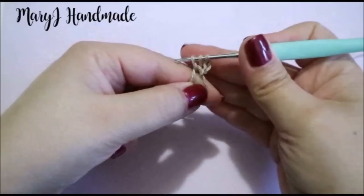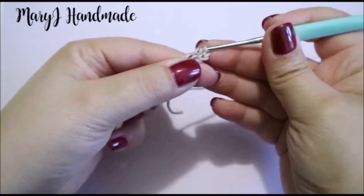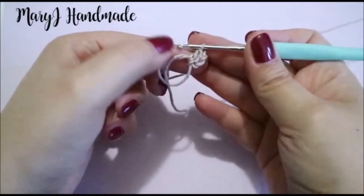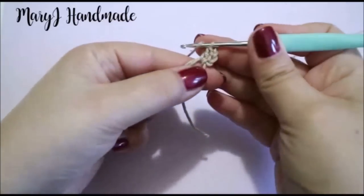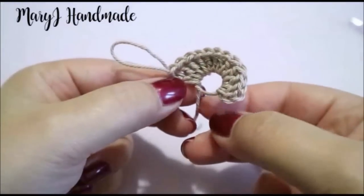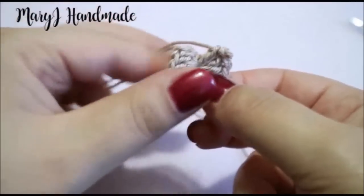We have 3 loops on the hook, so yarn over and pull through 2 loops. Yarn over and pull through 2 loops again — that's how we double crochet. Continue working double crochet until you have 12. When you have 12 double crochet on your work, pull the tail to close the magic loop and end the round with a slip stitch.